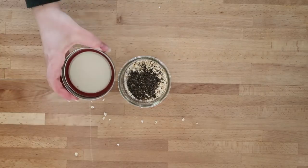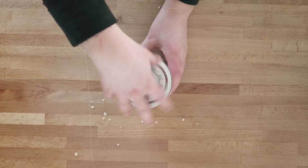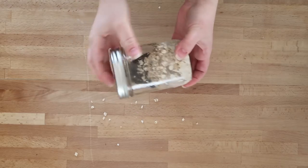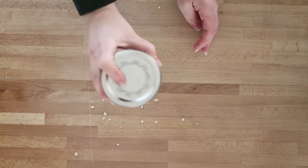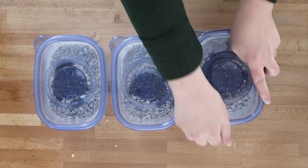You can use whatever milk you like — I just like unsweetened vanilla almond milk because of the taste and because it has no added sugar. Then cover your container and shake everything really well together, and then all you have to do is pop it in the refrigerator overnight, or for at least six hours, for the oats to soften.